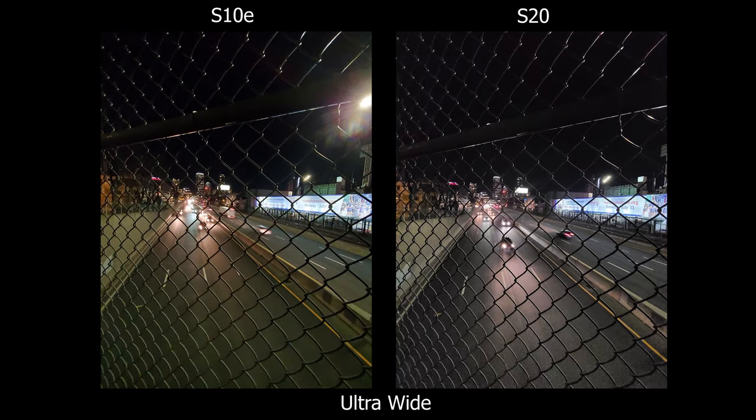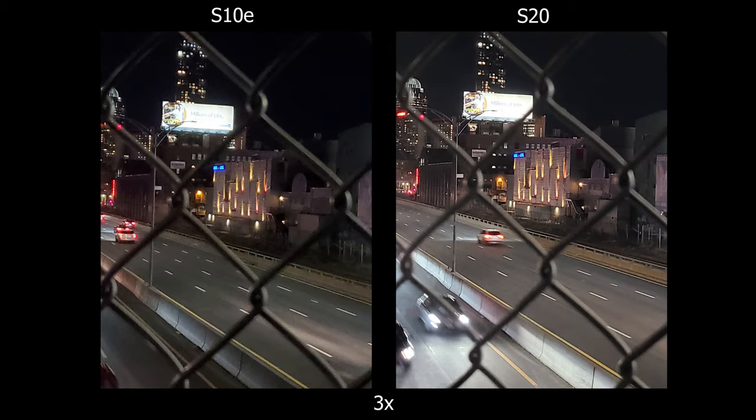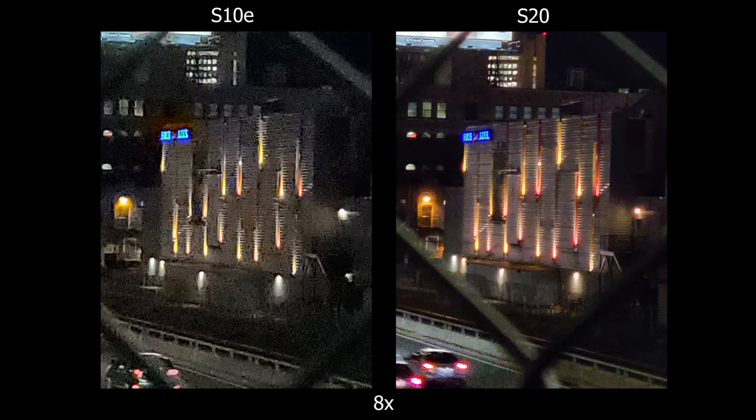One thing I notice shooting ultra wide in low light is the images are slightly greener on one device. Also the billboard on the right is more visible and readable on the S20, so it seems to have better control on the highlights. On the S20 it's just the little things they're improving — not by a milestone where it's really noticeable, but you just have to look for it.